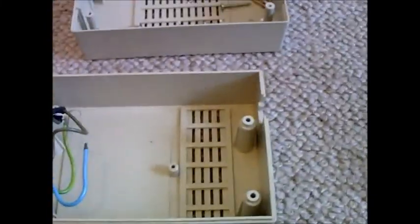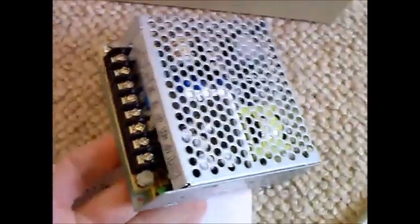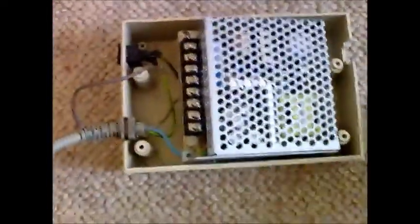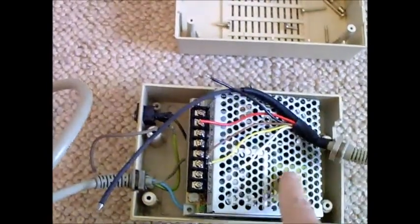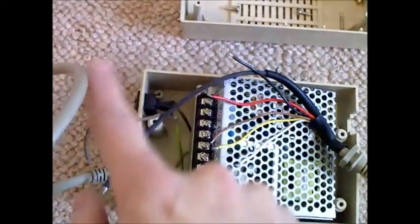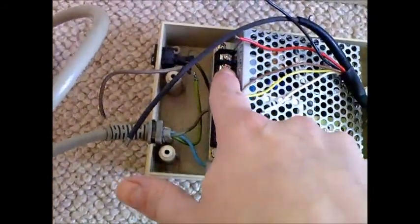So what I'm going to be doing is putting one of these in — this is a Meanwell RT50B power supply, and that will snugly fit in there. The only thing I'm going to have to do is extend these wires, as they aren't long enough to reach the screw terminals. The AC side will plug in here.